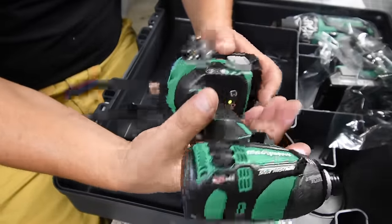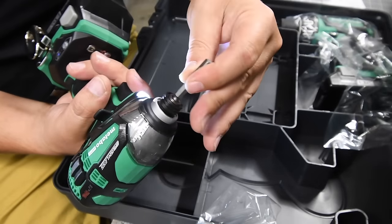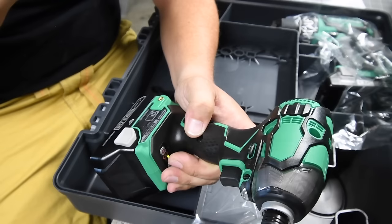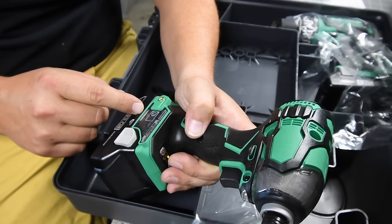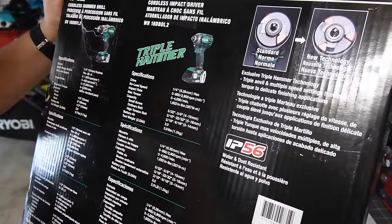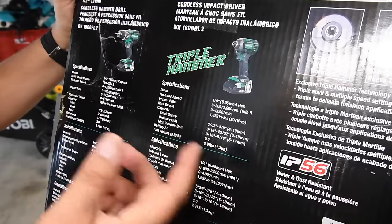The grip feels a bit tacky. It is a brushless motor. It has a quick-insert collet, though you do need to adjust the collet for bits to go in. The model number for the impact driver is WH18DBDL2, 18-volt system cordless impact driver. It goes up to 2,900 RPMs. Speed one is zero to 900 RPM; speed two is zero to 2,900 RPM and 4,000 beats per minute. It delivers 1,832 inch-pounds of torque, and the tool weight with the 3 amp-hour battery is 2.9 pounds.